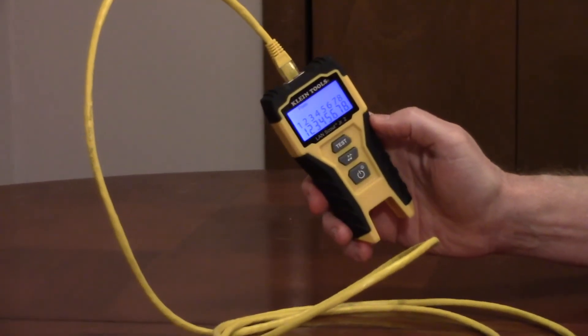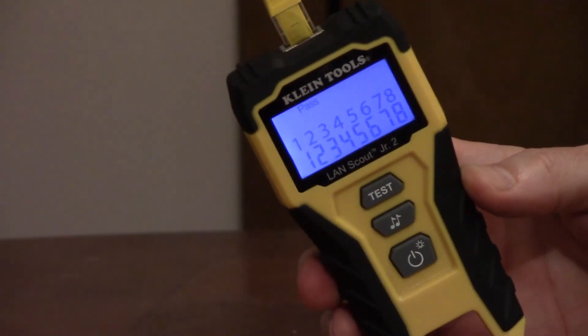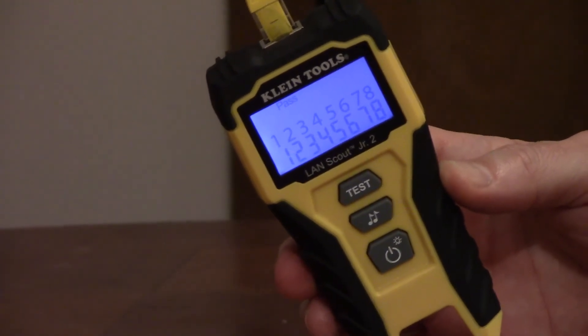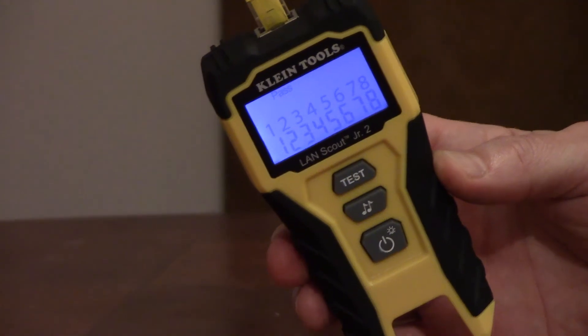You can see this shows pass and the wire map. It has a cushioned, slip-resistant grip, it automatically shuts off, it's shock-resistant, and it comes with two AAA batteries.